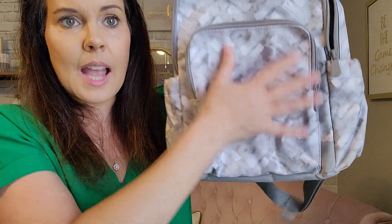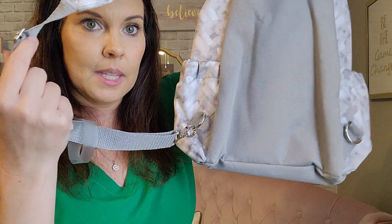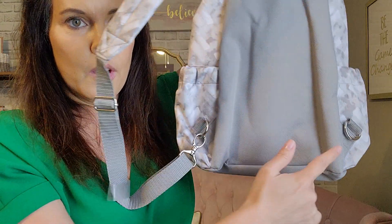So this has two pockets on either side, and they're nice big pockets, perfect for holding a water bottle. It has a pocket here that zips all the way around, and then your pocket at the top that zips. On the back here, you can see that the strap is adjustable, and you can put it on either side.